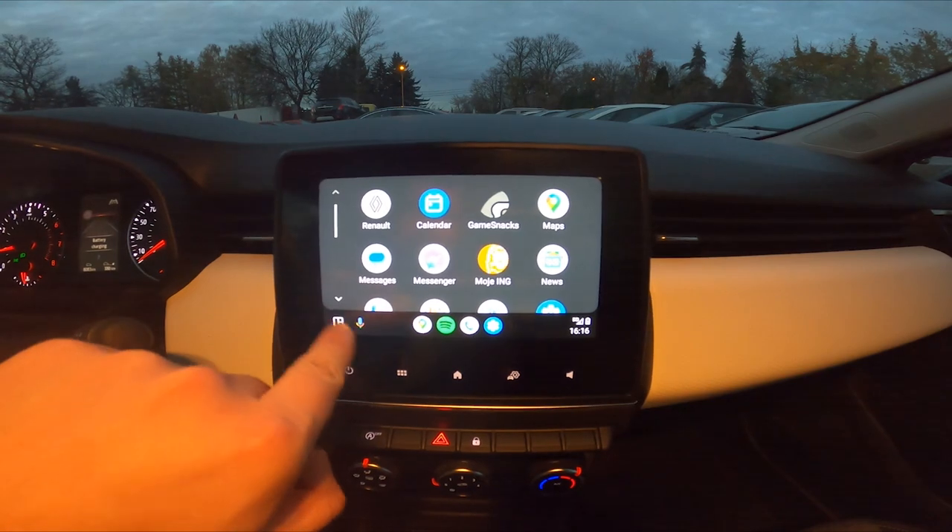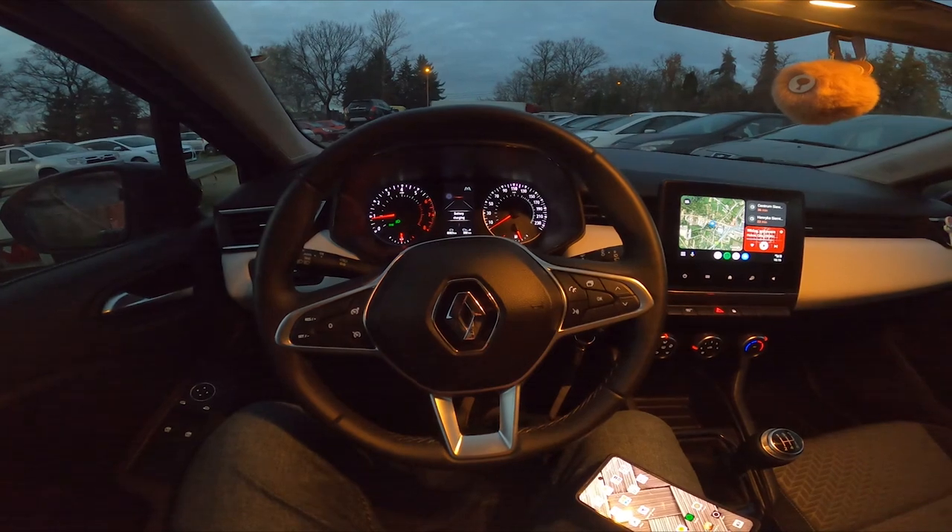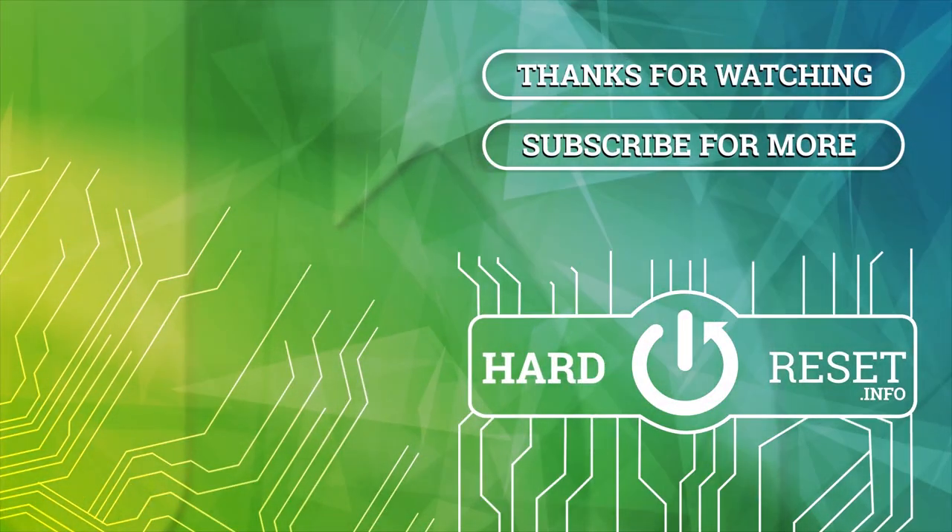And that's basically it. If you find this video helpful, please like, comment and subscribe. I'll see you next time. Bye.